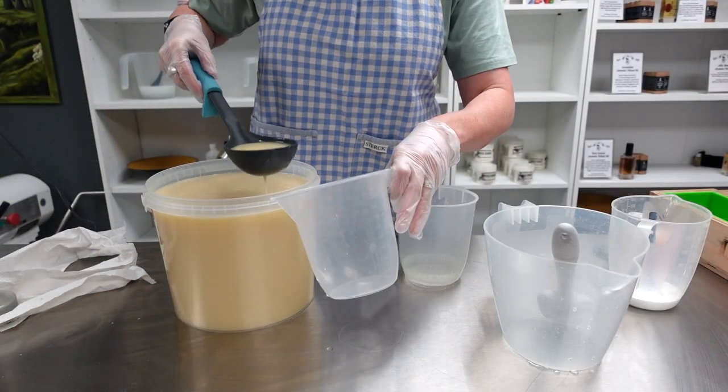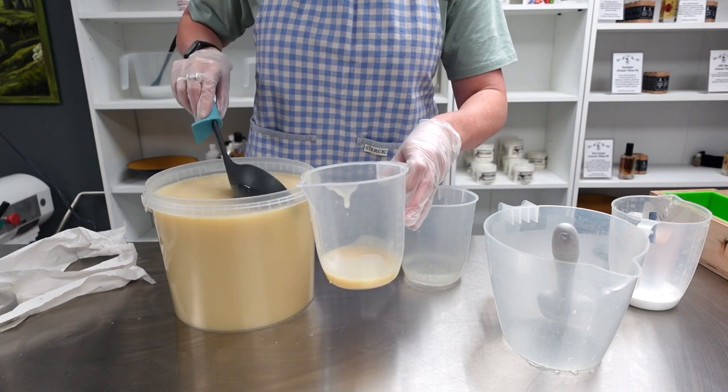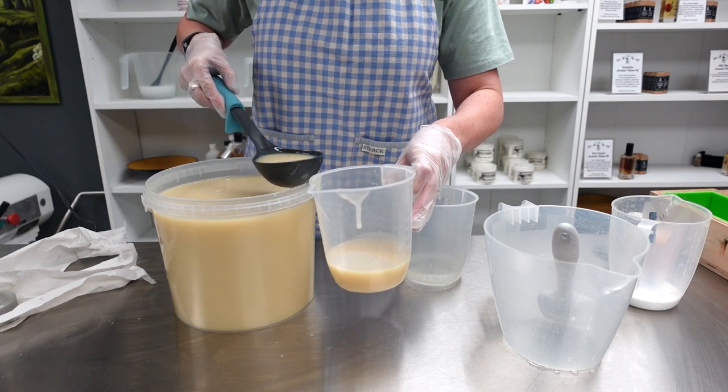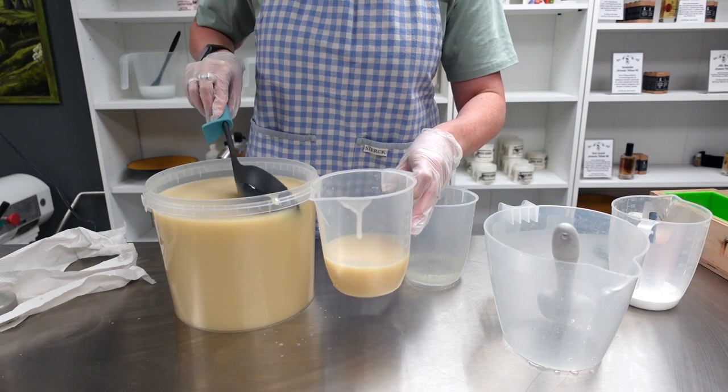I'm just going to ladle out to start with — you've seen me do this before. It's very handy to have a ladle if you're silly enough, like me, to fill your buckets too high.